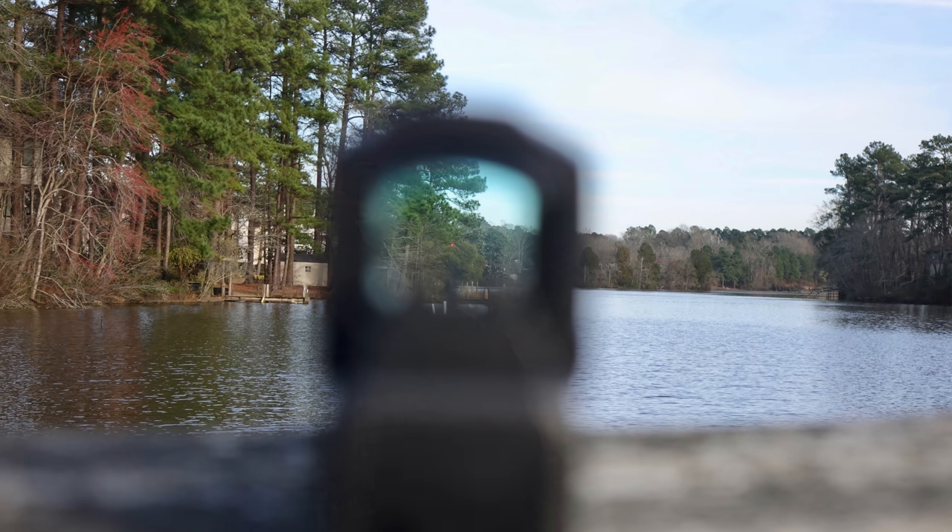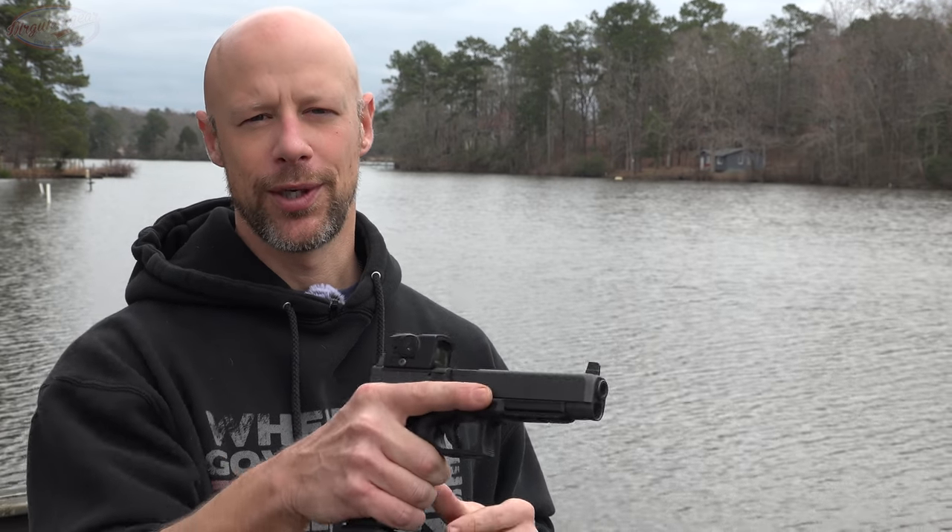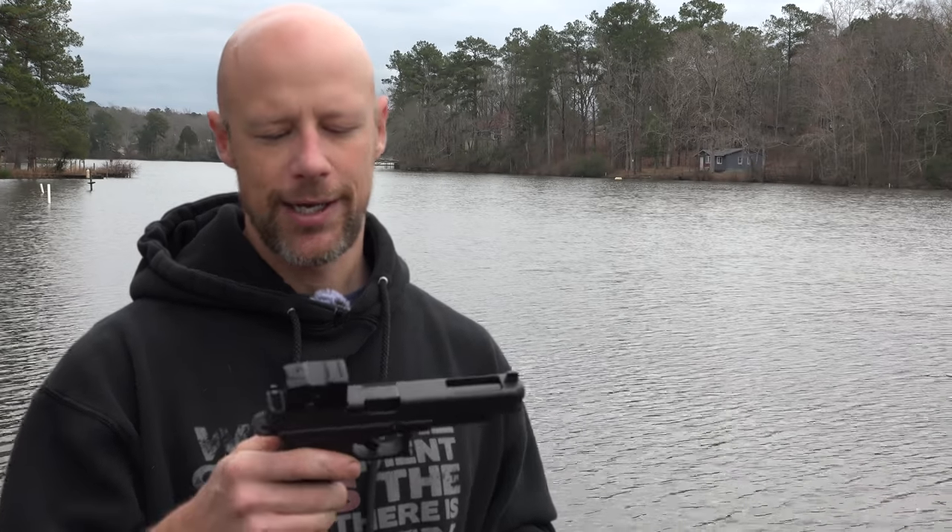It has a 3.5 MOA dot, which for pistol use I think is perfectly fine. I tend to personally like something between 2 to 6 MOA on pistols. About 3.5 MOA is probably what a lot of folks are going to be comfortable with — quickly acquiring it without washing out or occluding too much of their sight downrange.